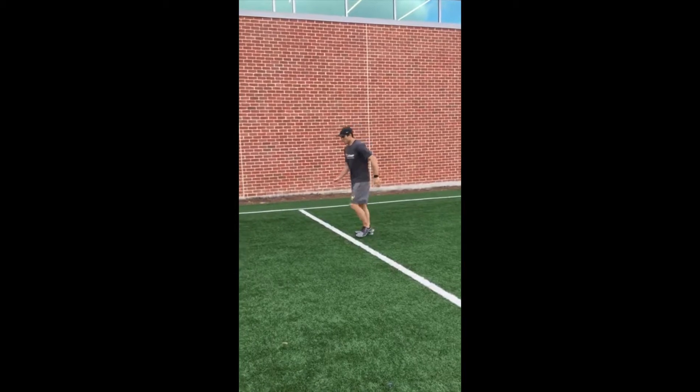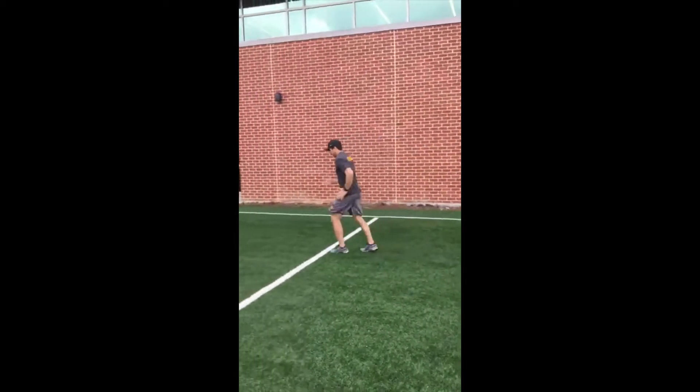A skip: elbows at 90, now putting a little more force to the ground, striking the balls of my feet, driving my knee up.